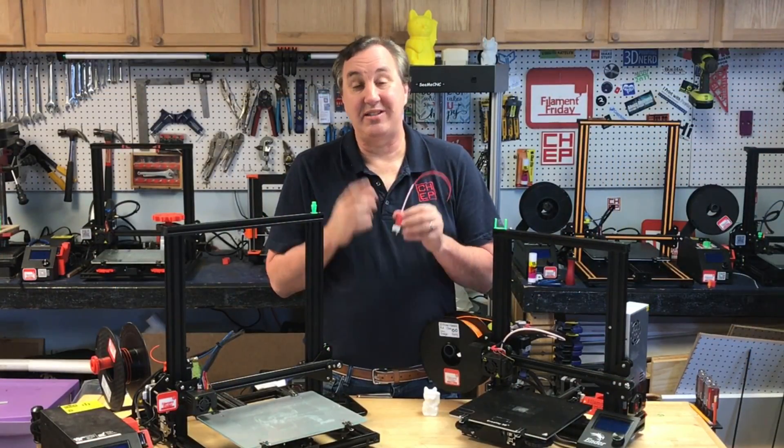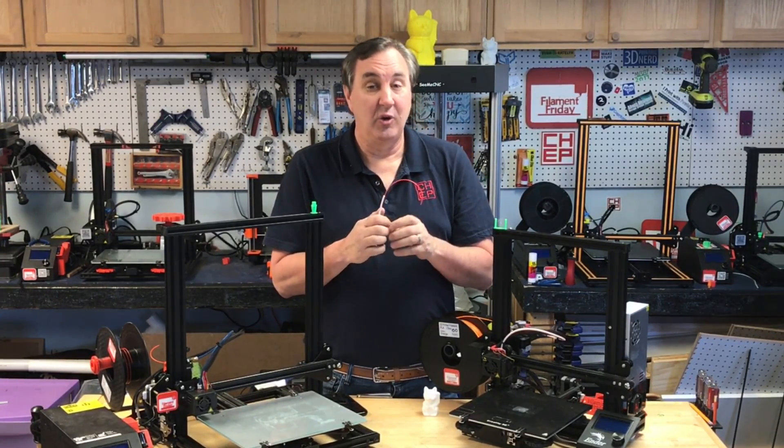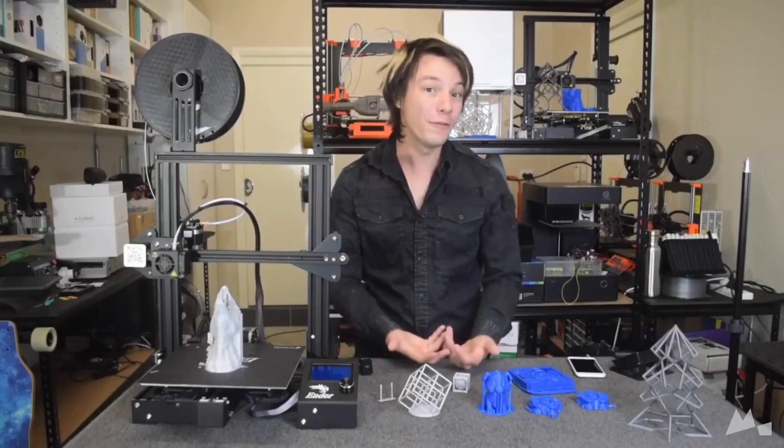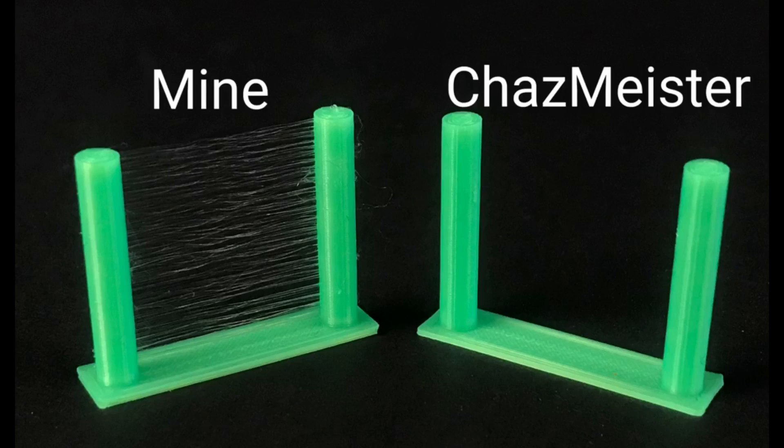I did a bunch of testing and found that 6 millimeters of retraction at 60 millimeters per second worked pretty well for most of my prints, except for these small ones. It turns out Angus at Makers Muse had the same problem — he printed the same item and was getting stringing he couldn't get rid of. It turned into a Twitter discussion, and a user by the name of Chaz Meister said he had a solution. Angus shared it with me, I printed with his profile, and it fixed the problem.